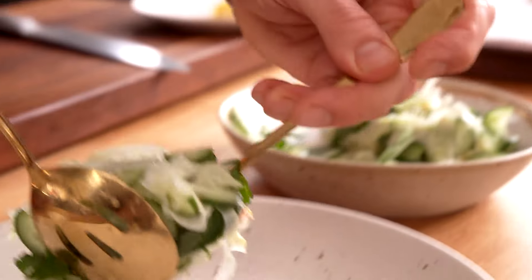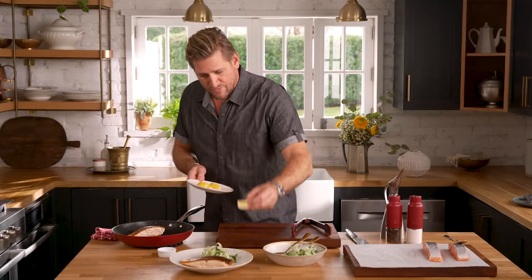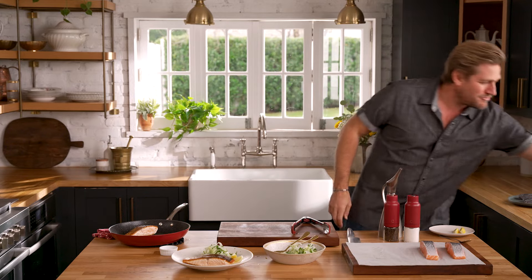You remove the pan from the heat. You go ahead and dress whatever it is that you want to serve with it — some salads, some veggies. You serve it with a little wedge of lemon or two. Crispy skin, perfectly cooked salmon. It doesn't get any better, but my mouth's watering, so I'm sorry — I'm just going to have to reach for a fork.